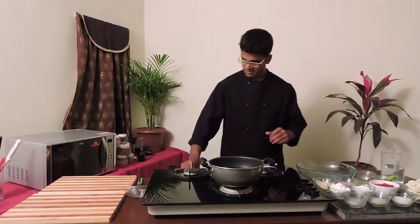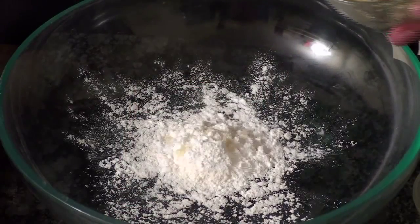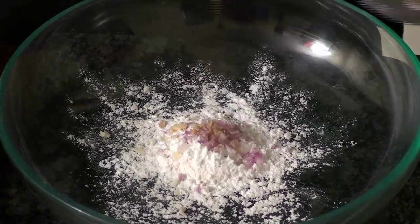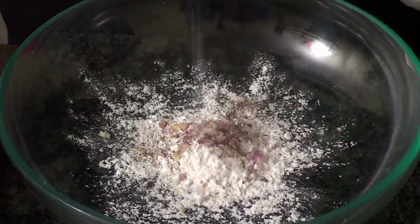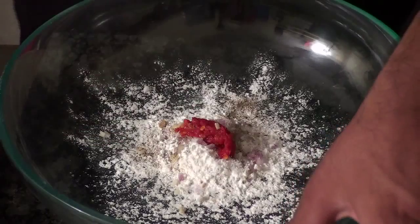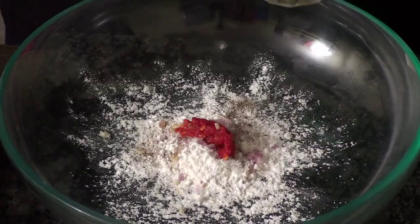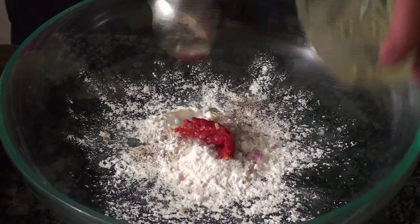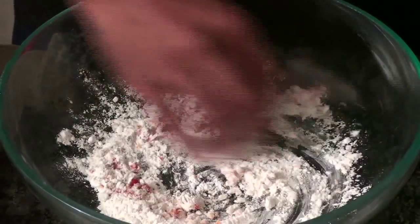To make this simple delicious cauliflower 65, I'm going to start by adding one tablespoon of flour and one spoon of corn flour, chopped garlic, chopped onions, chopped ginger, a little bit of black pepper, half a pinch of MSG, a little bit of sugar, half a pinch of salt, and finally a little bit of red chili paste, which would give a very good color. Now I'm going to finish by adding a little bit of vinegar.